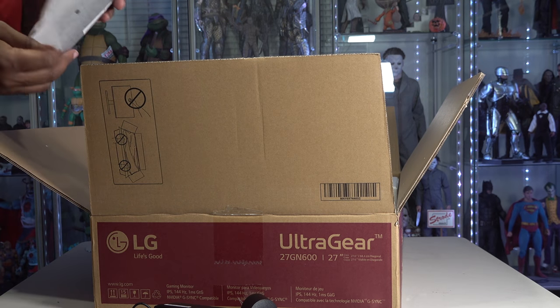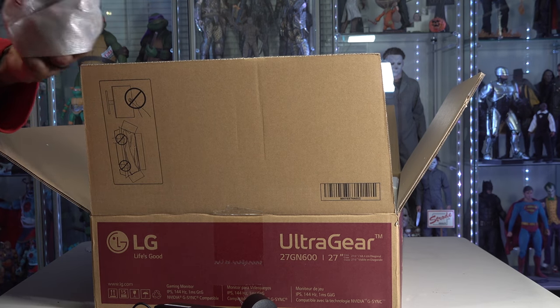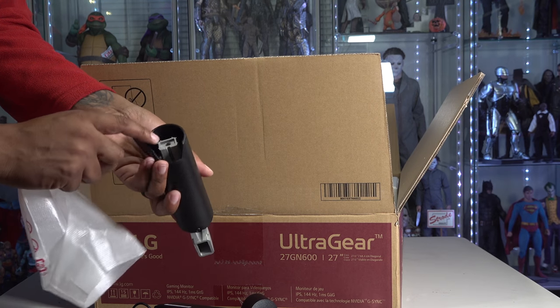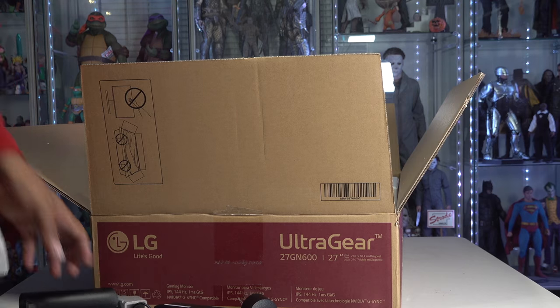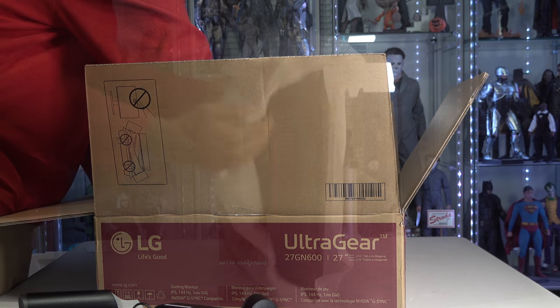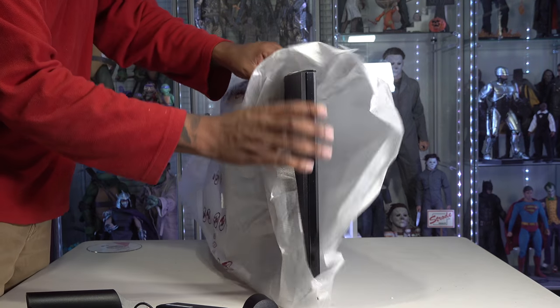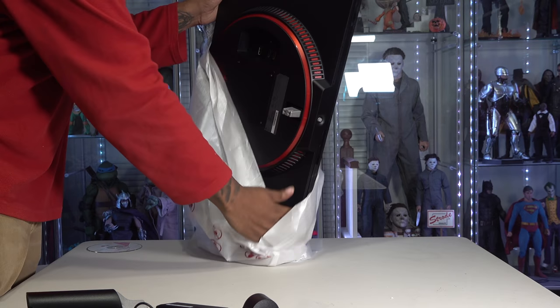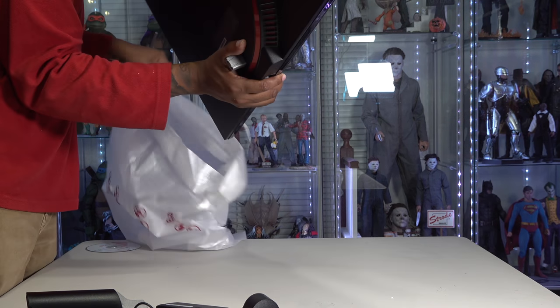We got another piece which I think is part of the stand — got like some aluminum or something in there, and then some plastic and a screw hole. I keep forgetting how big a 27-inch panel is, it's a pretty good size. I'm trying not to touch it and do anything crazy, but it looks absolutely gorgeous.